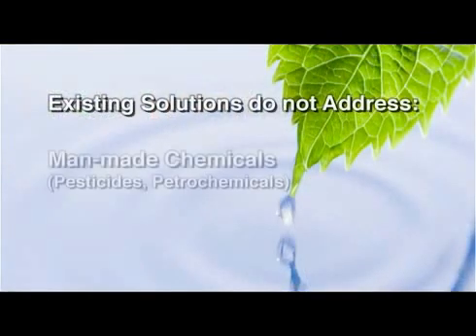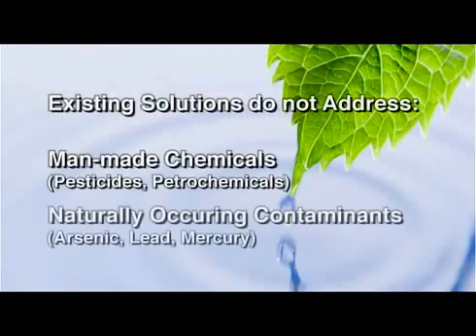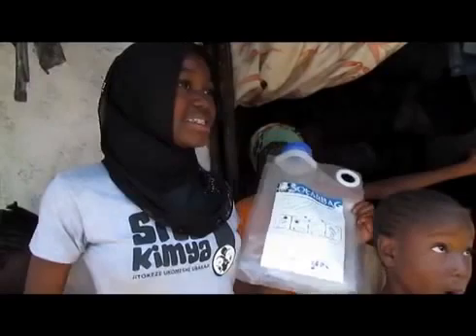Existing treatment solutions address only microbial and particle contaminants and don't address man-made chemicals such as pesticides and petrochemicals, or naturally occurring toxic contaminants such as arsenic, lead, and mercury. The solar bag uniquely addresses all of these contaminants, delivering safe water anywhere in the world.